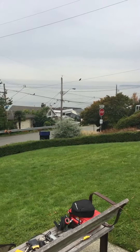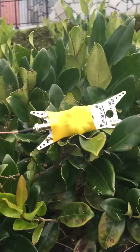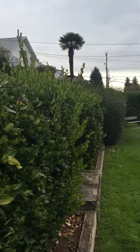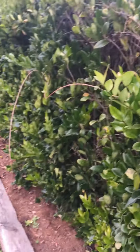Here we are in usually sunny White Rock, BC, in the rain. And what do we have in this bush? A Pactena 9-to-1 balun, hooked up to a long wire horizontal in that bush, with some RG316 coax.